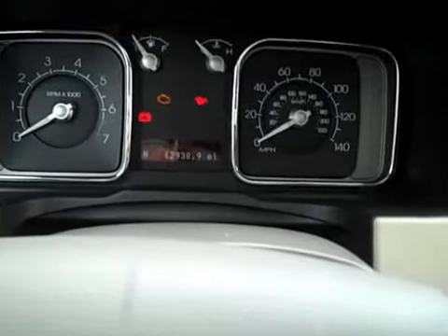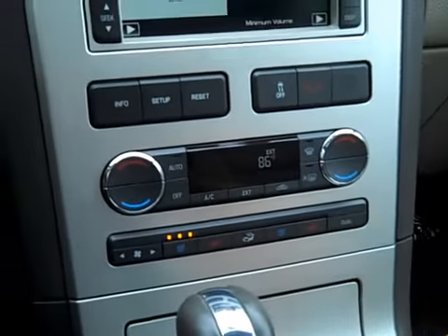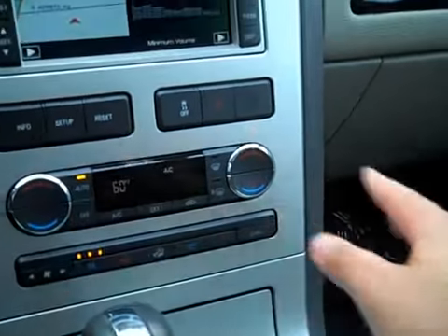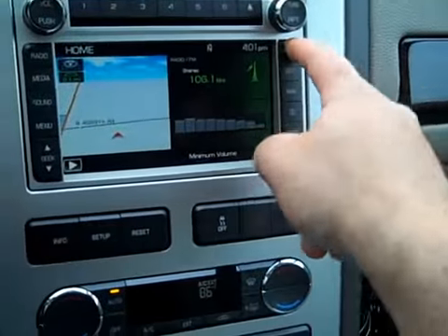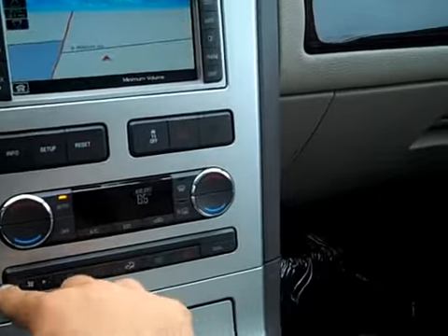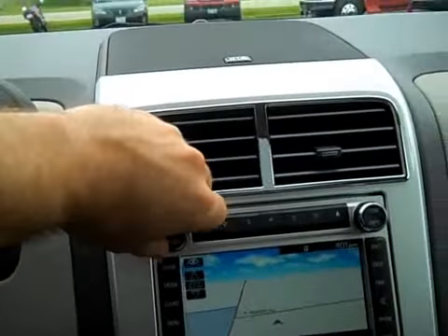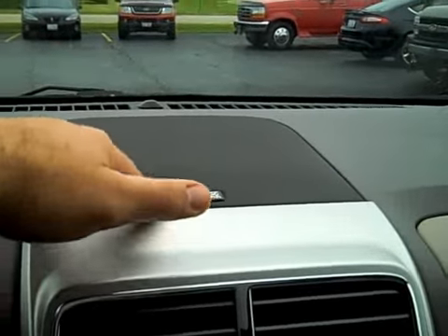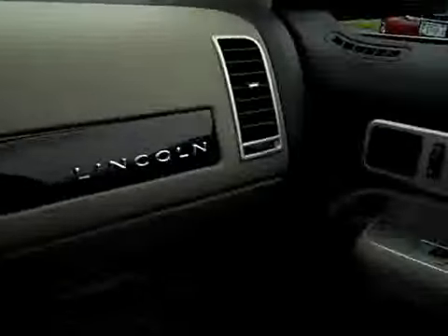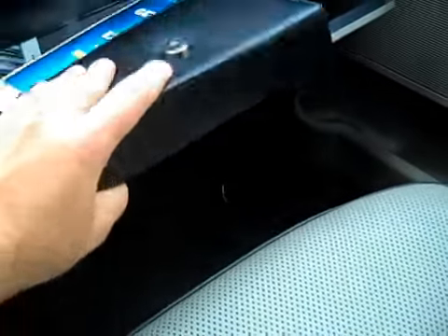USB port, auxiliary audio input. It has cooled seats as well as heated seats for the front passengers, and dual climate controls. Nice touch screen here — you can see you get a map for navigation. THX certified audio system, sounds stellar. All the books and manuals are in this nice leather case.